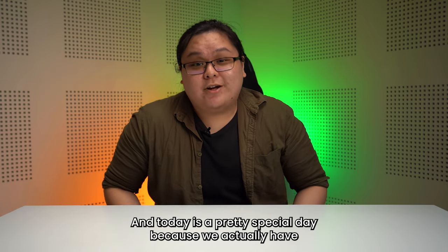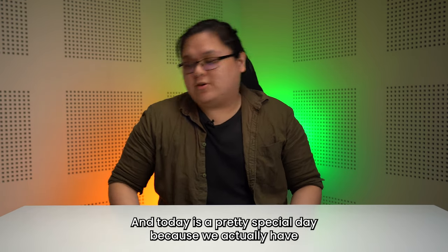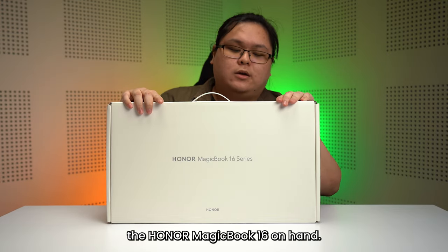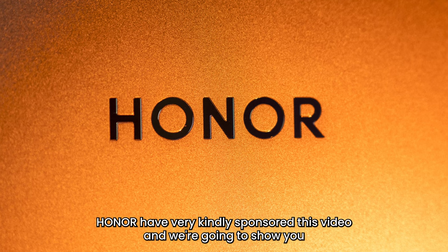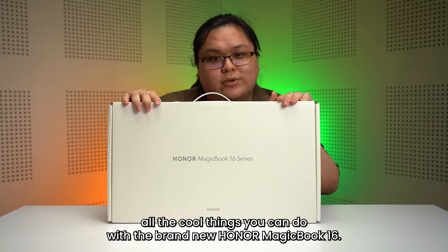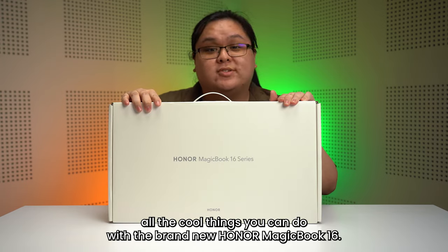Hey guys, Riemann here from Soya Chin Chow, and today it's a pretty special day because we actually have the Honor MagicBook 16 on hand. Honor very kindly sponsored this video and we're going to show you all the cool things you can do with the brand new Honor MagicBook 16.